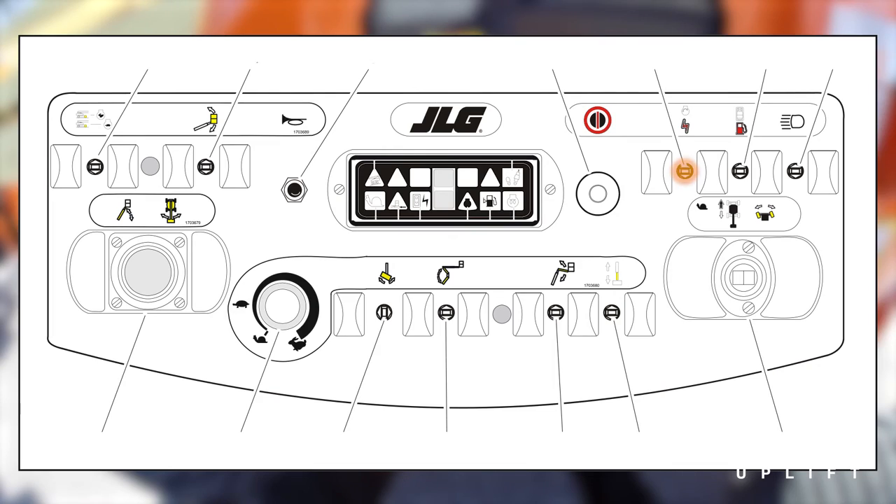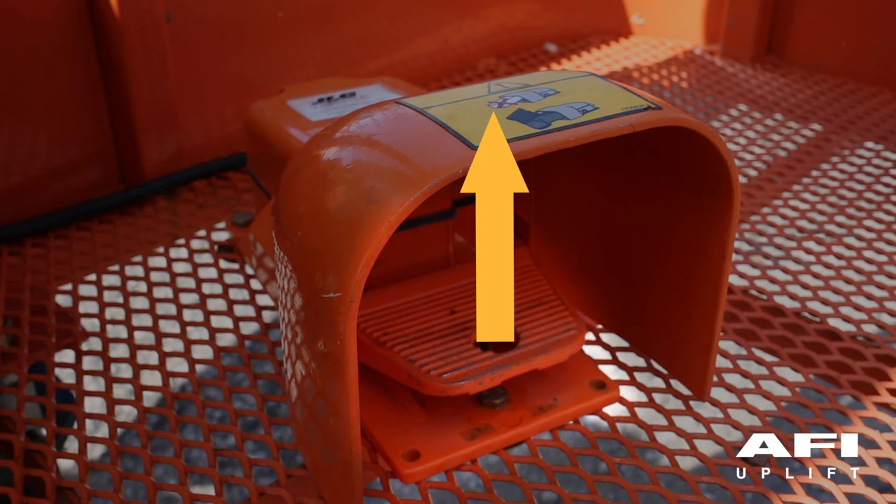To stop auxiliary power, release the auxiliary power switch and take your foot off the foot switch.